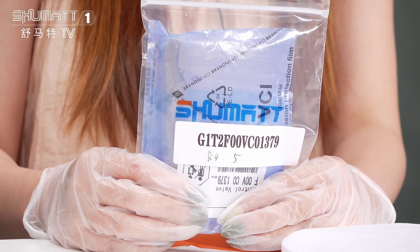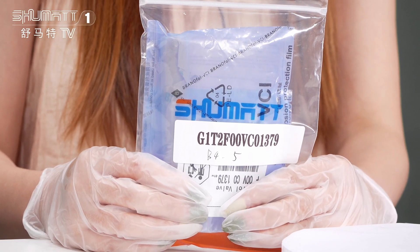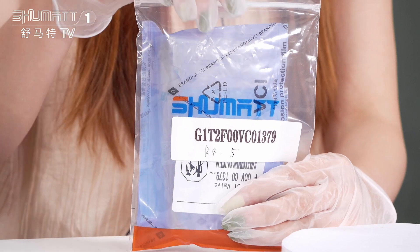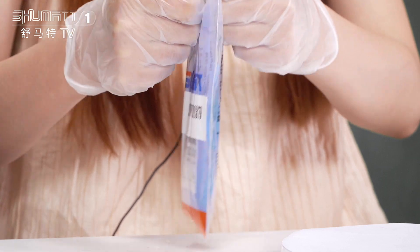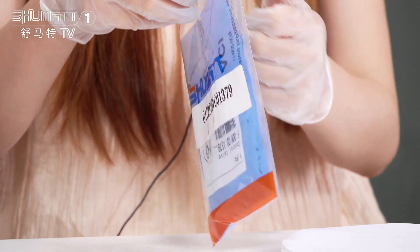Next, let's see some details. This is the packing. Generally, we use the VCI anti-rust bags. And actually, we support customers' service. We can help customers design the packing logo label, etc.